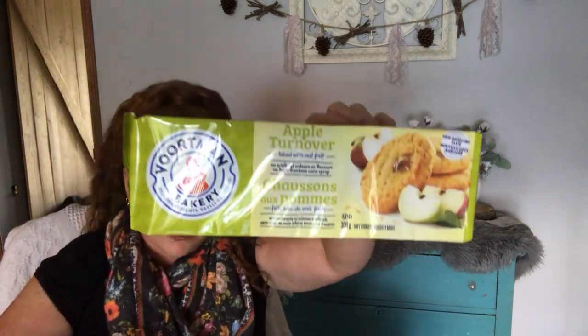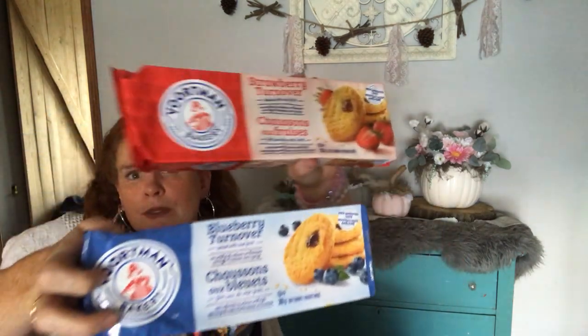My family absolutely loves these Wortmann cookies. We used to be able to buy them by the cases at the little cheese factory slash bulk bar — it's a really cool store. I got the apple turnovers, the raspberry turnovers — everything's $1.25 here in Canada. I got the strawberry and the blueberry. These are my husband's favorite store-bought cookies — those and the maple cream ones. Chocolate chip is his favorite homemade, and oatmeal raisin.